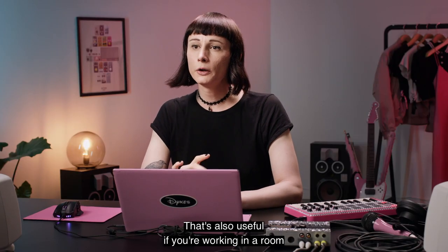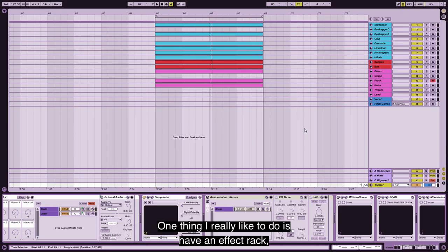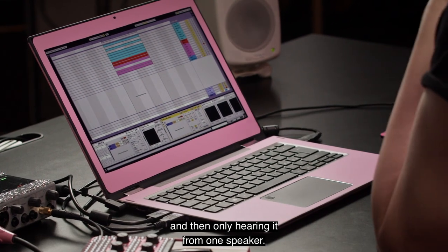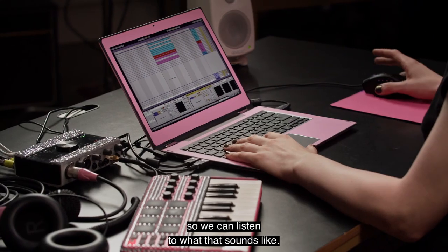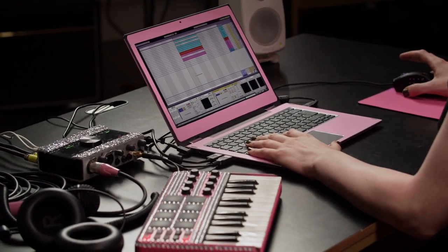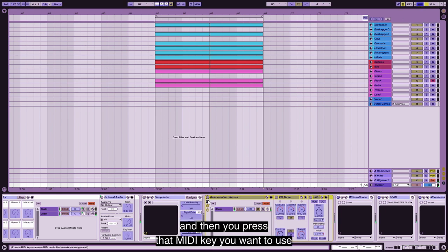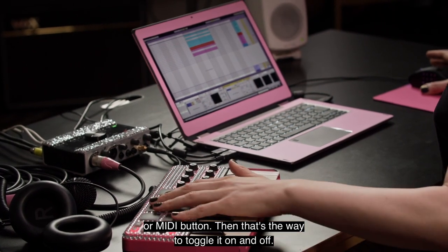That's also kind of useful if you're working in a room that isn't very well balanced. One thing I really like to do is have an effect rack where I take away some of the low end, some of the high end, and also sum it to mono, only hearing it from one speaker — to simulate a Bluetooth speaker. When you have an effect rack like this, just press the MIDI button and then the on/off, then press the MIDI key you want to use, and that's the way to toggle it on and off.